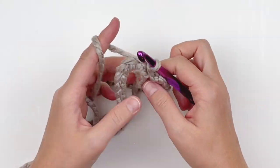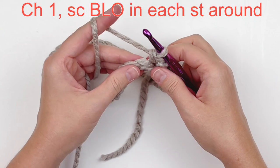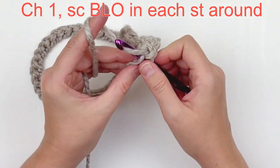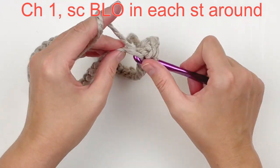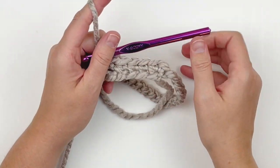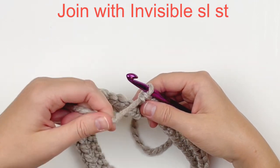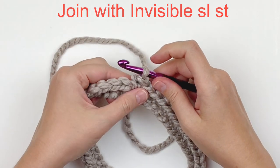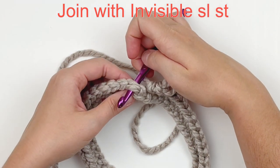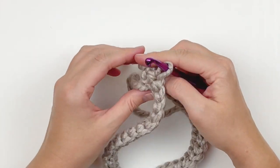Now we're going to chain 1 and we're going to use those back loops for this entire round. You're going to single crochet in each back loop around. Make sure that you still have 42 stitches at the end of this round — it's sometimes very easy to accidentally increase or decrease. So just keep doing that all the way around. Then I'm going to make an invisible slip stitch, which will make your seam virtually seamless. Remove your hook from your working yarn and insert it into that first stitch from back to front, grab your working loop and put it back on your hook, slide it to the back, tighten up your strand and keep going as usual.